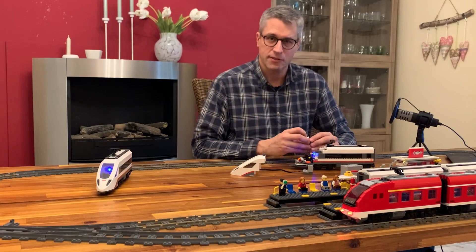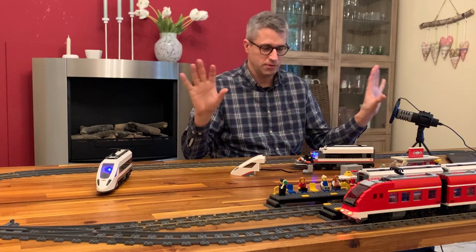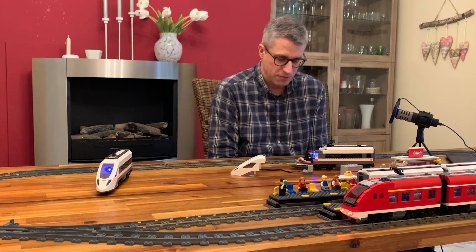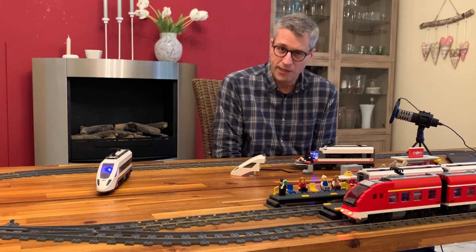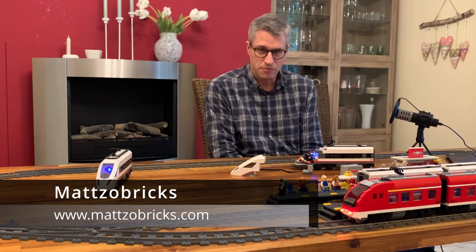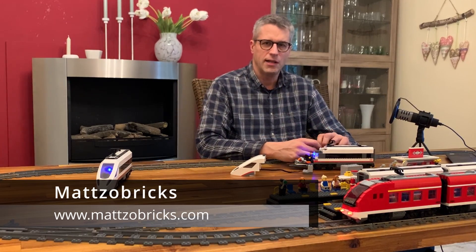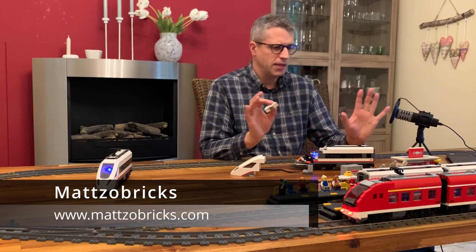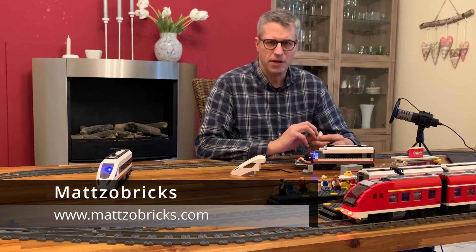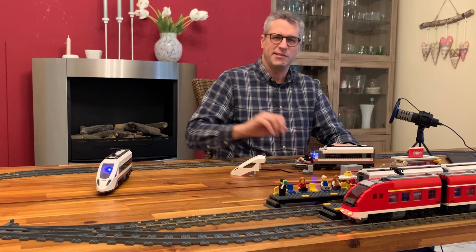That's about it — pretty easy to build. I hope this is something you're interested in building; it really values up your layout, especially when you operate it in the dark during night. I hope you liked it. If you want to stay up to date on Lego train automation, please subscribe to my YouTube channel. We've also got a Facebook profile and an Instagram channel. I'm going to show some scenes from the train operations on our layout that we built this year. I hope you enjoyed it — see you next time, bye!